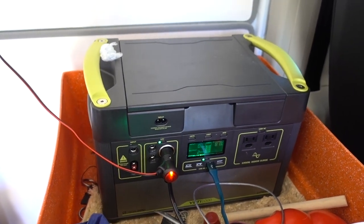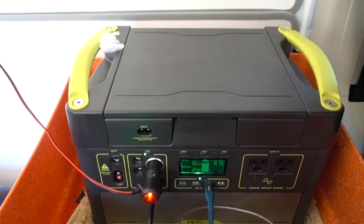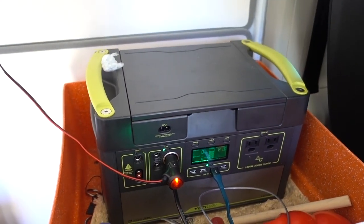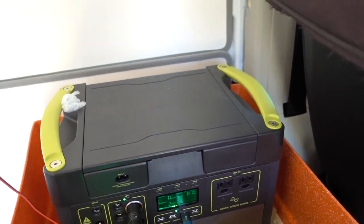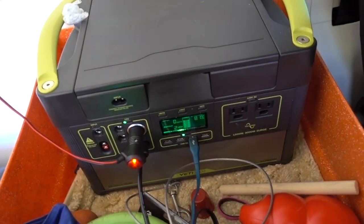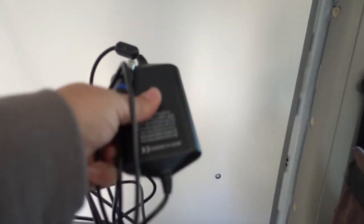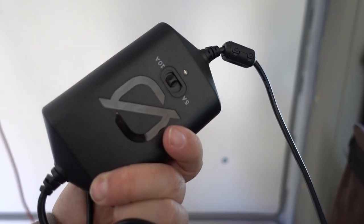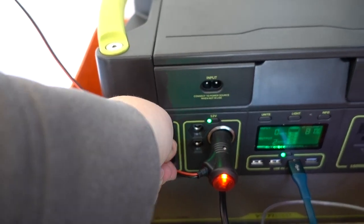Another question I get is: how are you charging it, do you have solar? No — I had solar in my other van but found I didn't really need it because I drive a ton. This is my first time testing it on this trip and it's awesome. I have this little plug set from Goal Zero — a charger that lets you charge off of your 12 volt in your car. I just plug it in on the input.